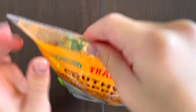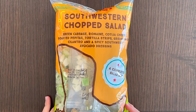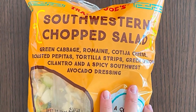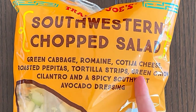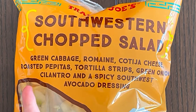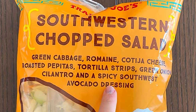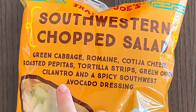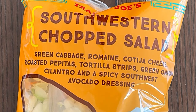Ooh, cilantro! Hello, Tandy reviewer friends. Today I'll be reviewing a southwestern chopped salad. It has green cabbage, romaine, cotija cheese, roasted pepitas, tortilla strips, green onion, cilantro — my mom cannot eat that — and a spicy southwest avocado dressing.